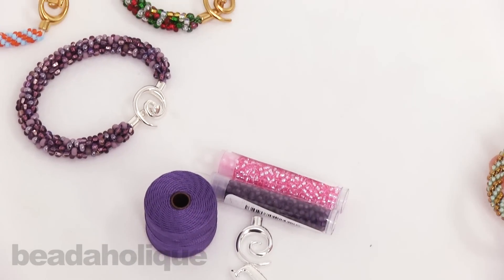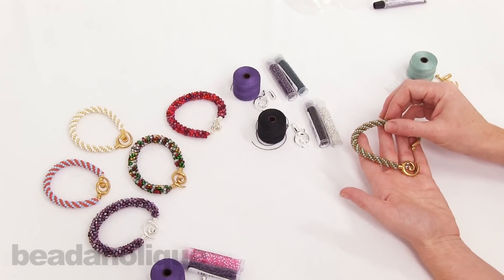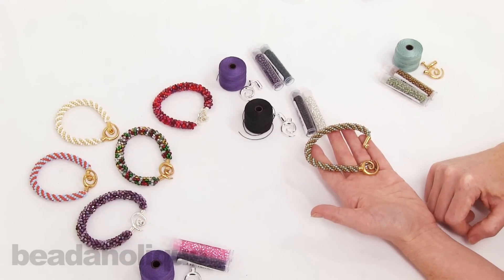To see the entire selection of the refill kits as well as the entire selection of the Kumihimo bracelet kits, which come with the disc, the bobbins, and the glue, please check out beadaholique.com.